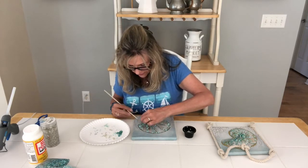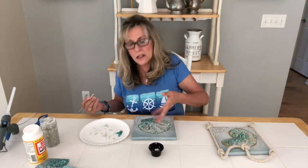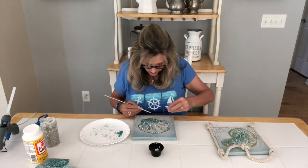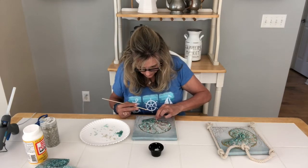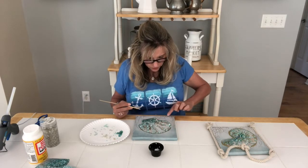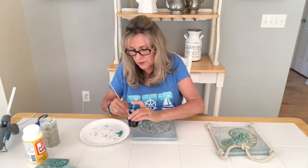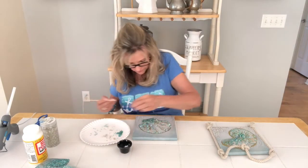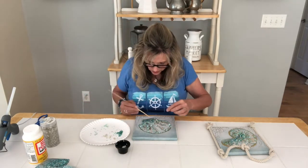I debated whether to add sand at the bottom or some actual three-dimensional seashells. I also toyed with tracing the seaweed or coral in the picture with a strand of glue and then pouring real fine sand on it — I have some from various Florida beaches, Siesta Key where it's white sand like sugar, and Clearwater Beach, which is my favorite.